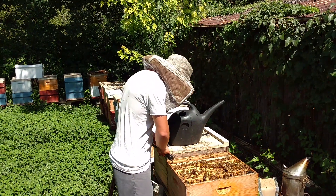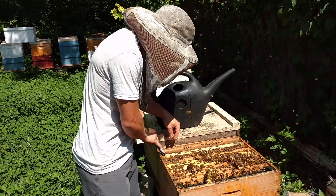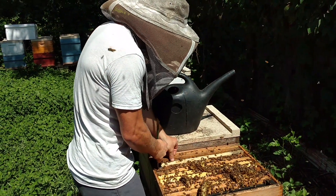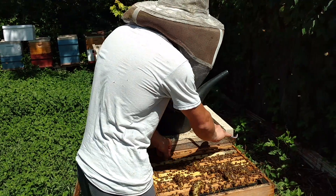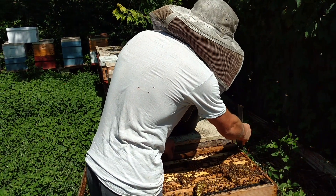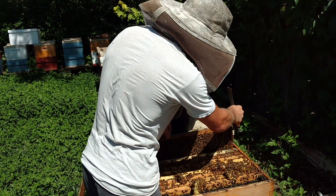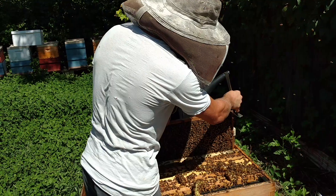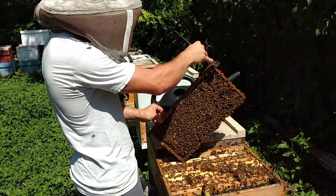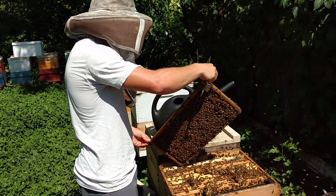This colony right here — let's see if I can get this frame out. They are filling this out. For those of you who aren't from Tennessee, know that we go through a semi-dearth. I call it just a dearth because it's easier to say. A lot of people think a dearth is just nothing, period. I call dearth a time where my bees will not go full throttle or even maintain what they have.